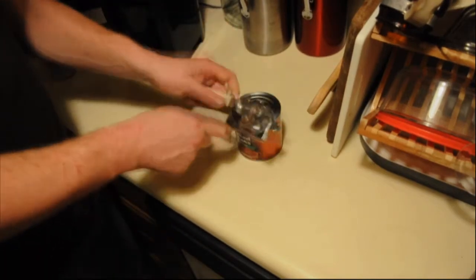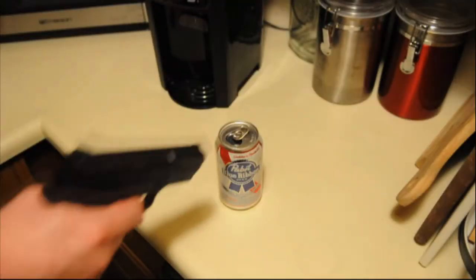Are you tired of opening cans using conventional can openers? Then you need the speed and convenience of the Norco Can Blaster. Blast your way into those pesky cans faster and easier than ever before. Perfect for tuna cans. Perfect for beer cans.